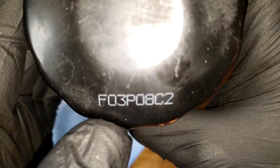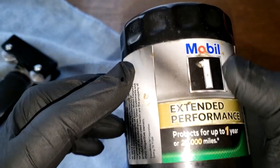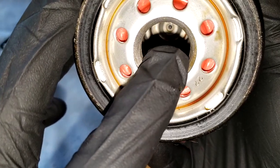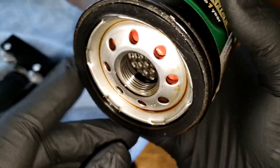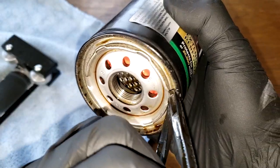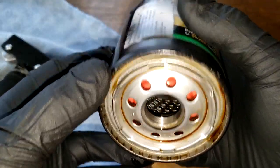Before we open this filter up, let's take a quick look at it. The date code is F03P08C2. Made in USA — this is a sticker. It has eight inlet holes, metal core louvers, a bypass valve down below, and a good amount of threads — about five or six. There's a nitrile rubber gasket which is on there a little bit, as we'd expect after ten thousand miles.